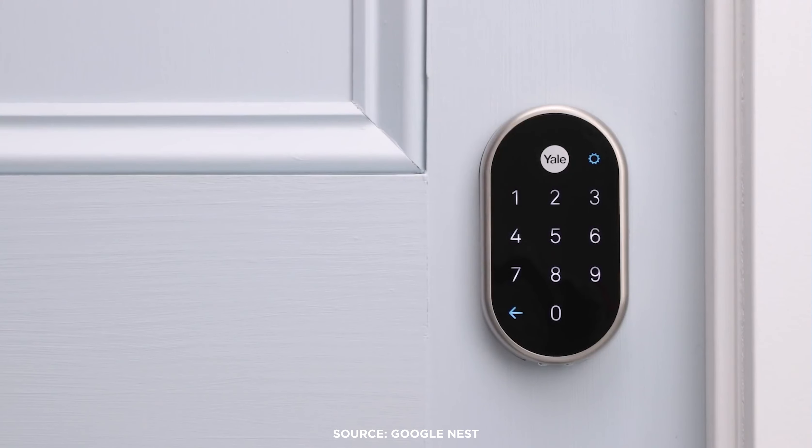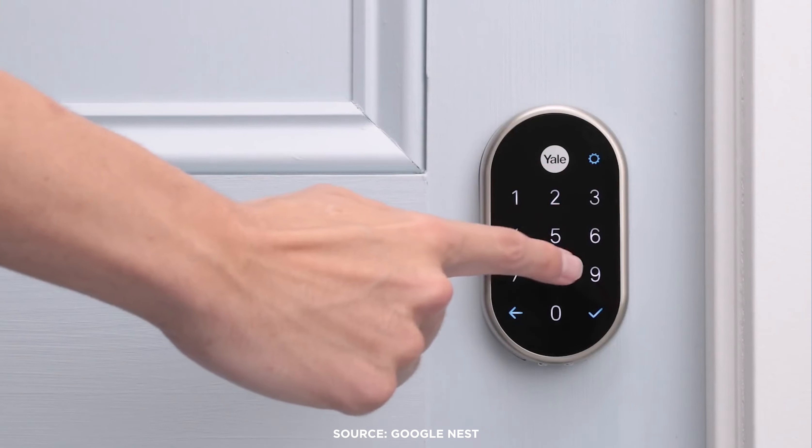But keep in mind that with its large backlit keypad, the Nest X Yale doesn't leave any room for a key slot, so you can only unlock it with your smartphone or by entering the passcode.